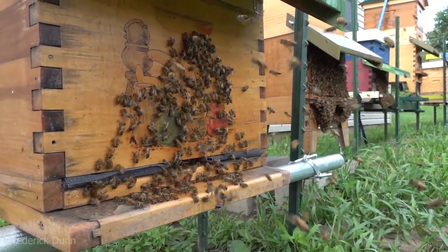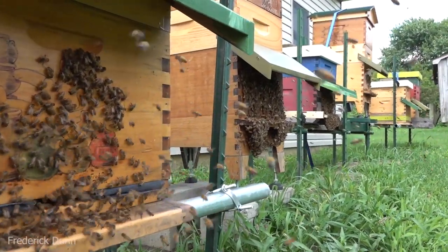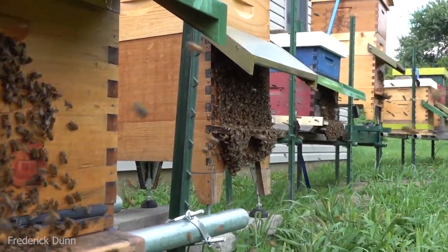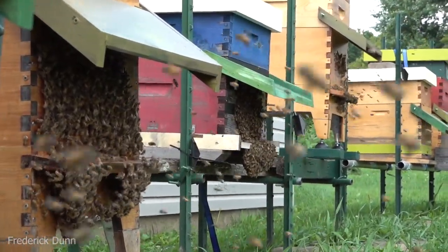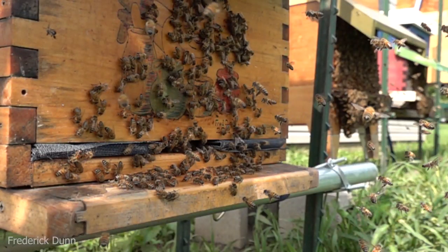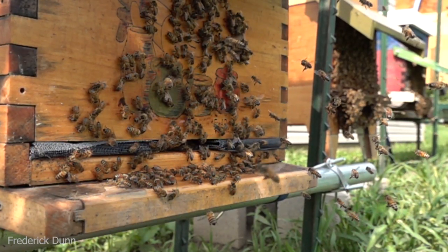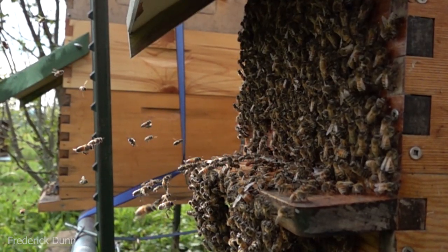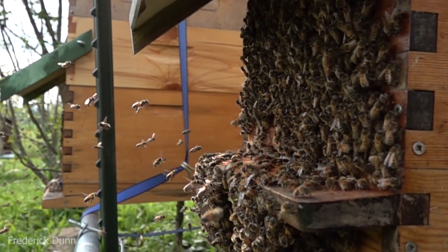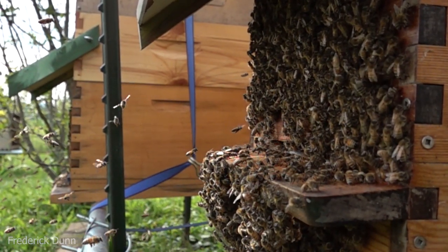Hello everyone, happy Friday and welcome to Frequently Asked Questions About Beginning Beekeeping, episode number 28. Today we're answering a single question — it's an involved question so I'm going to use the whole video to do it. Wendy Bachman wrote: 'I'm curious about pollen traps, could you make a recommendation on a quality one?' Well of course we can — we're going to talk about pollen and we're going to talk about how to collect it.